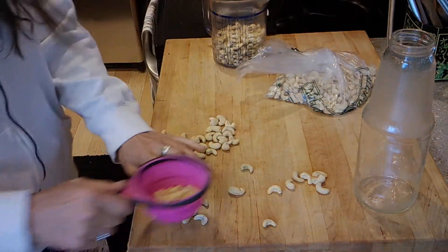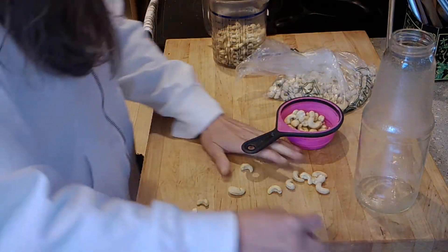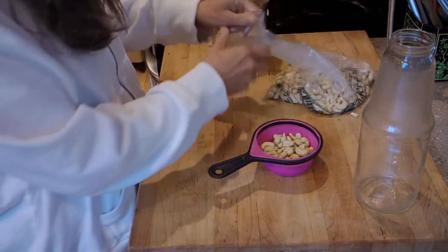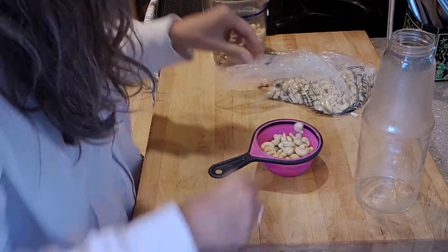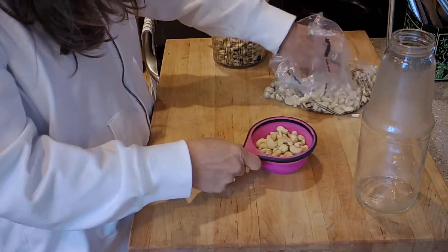I just dropped one on the floor — can you believe that? Some people say I'm clumsy, I don't know what they're talking about. I can't find it, so forget it — I'll get it when I sweep, two years from now.